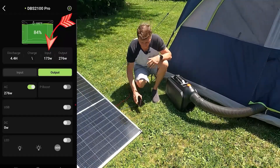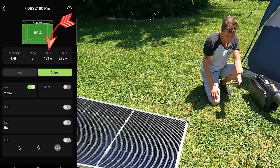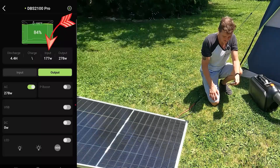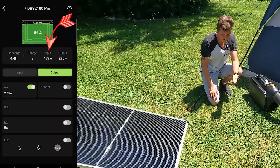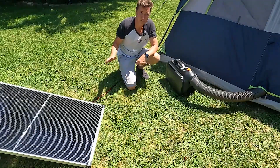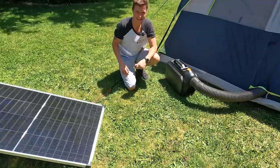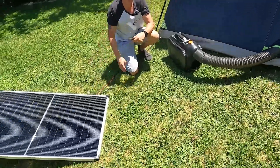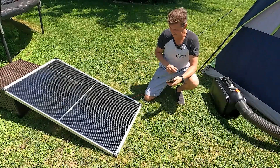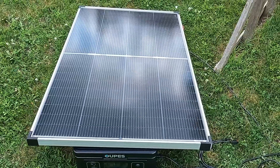Let's see if I can angle it a little bit more. I'd say this angle is almost perfect and I'm still seeing 172 watts. I thought I saw it go up to 180 at one point — there we go, 178. So the most we're going to get out of this panel is about 178 watts. That's pretty good because it is 95 degrees out here, and as this panel heats up it's going to lose a little bit of voltage due to the heat.